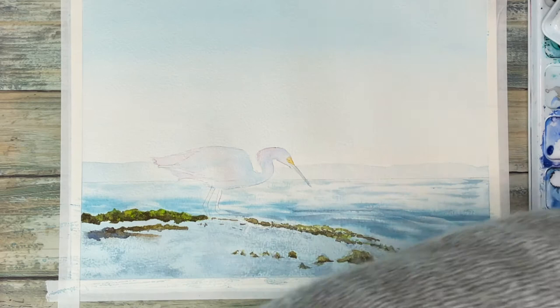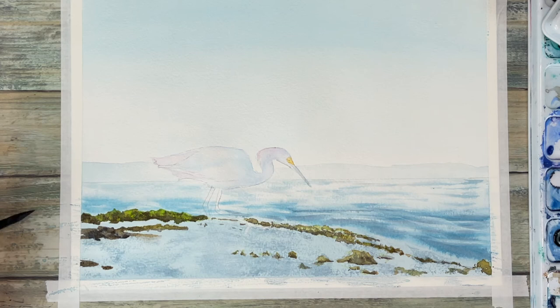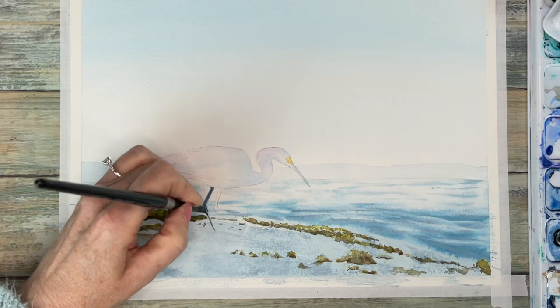I want to get as much done on my foreground layer in this second step as possible. The more details I add the more realistic it looks. I'm using indigo to put the color onto the bird's legs, and I'm using cadmium yellow for the yellow parts of the bird.